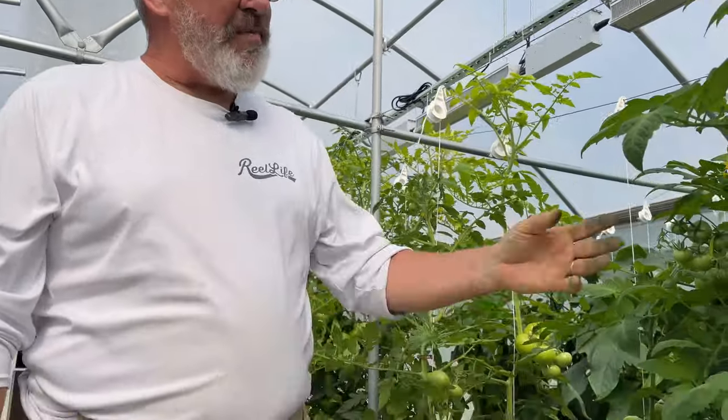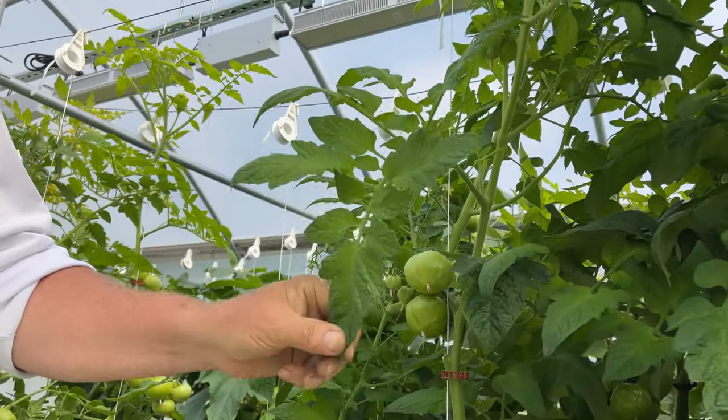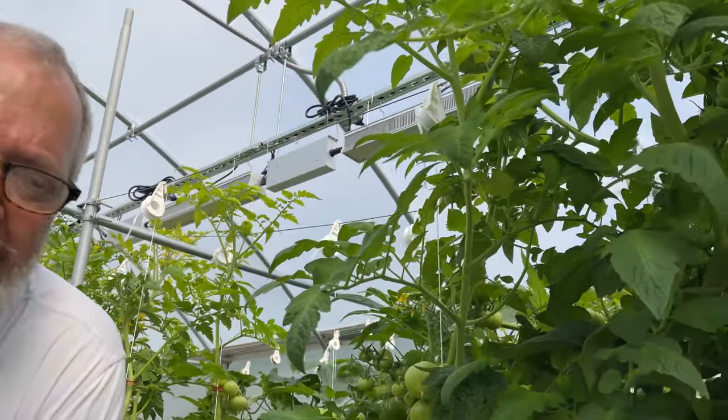I'm finally getting around to leaning and lowering the tomatoes. We're having a little bit of an issue — the leaves are a little bit light green. So we calibrated the pH controller on the Guardian and found out that the pH was too high, and also our EC was too low. We've readjusted and recalibrated everything. We're going to let it go for like a day and then I'll show you an update. The plants kind of got away from us.